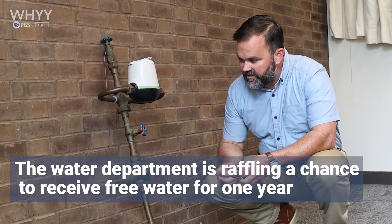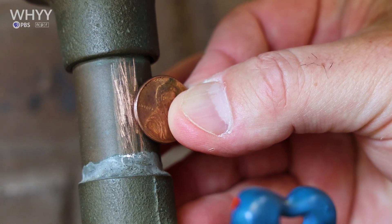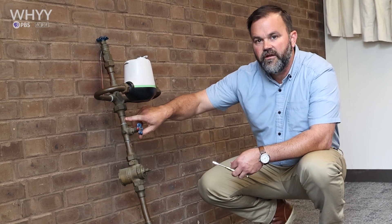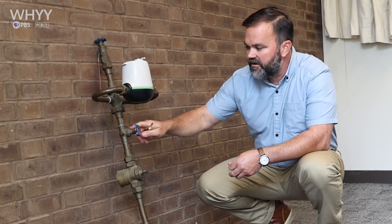Then take your penny and put it next to the scraped area, and if they look similar then you're pretty confident that you have a copper line. You want to take a photograph ideally right where you did the scratching, and try to get your water meter and where you scratched in the same frame.